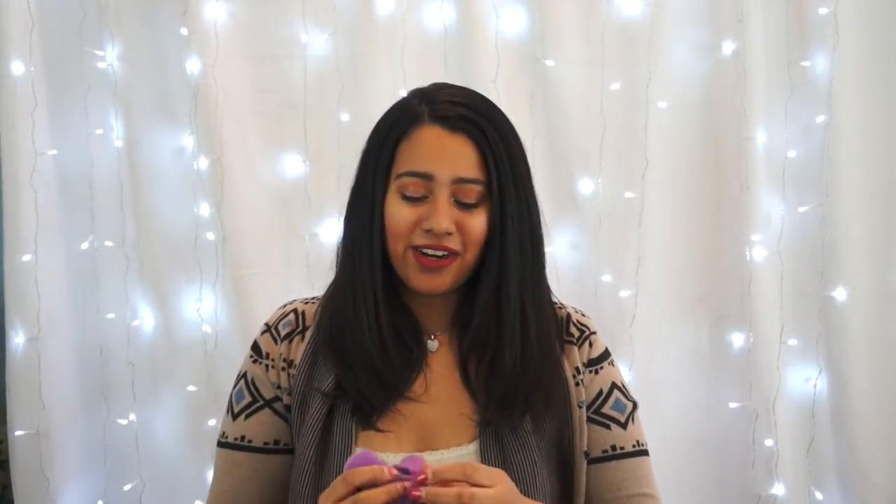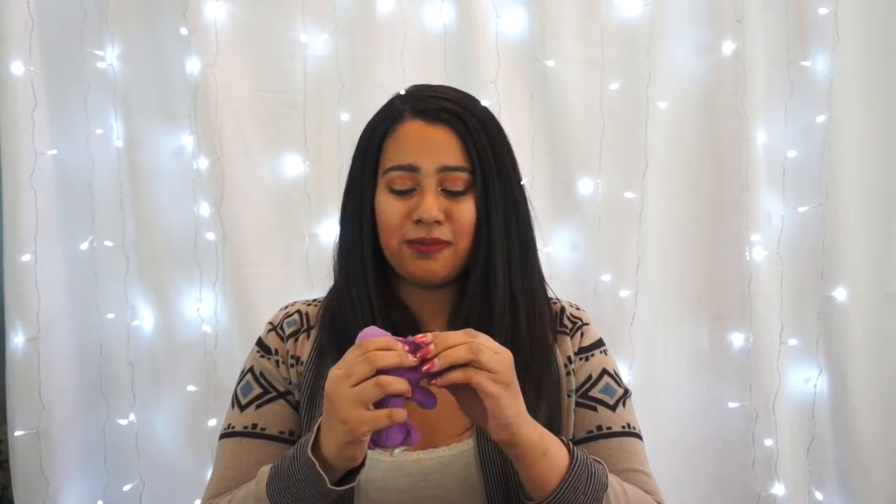After you put the portable charger in your little bear, you're going to take your hot glue gun and gently glue the corners onto the portable charger. Don't put too much glue — just put enough to make it stick and hold.